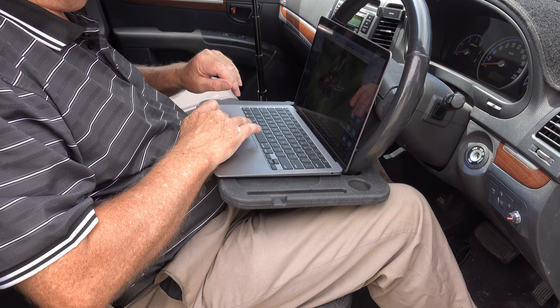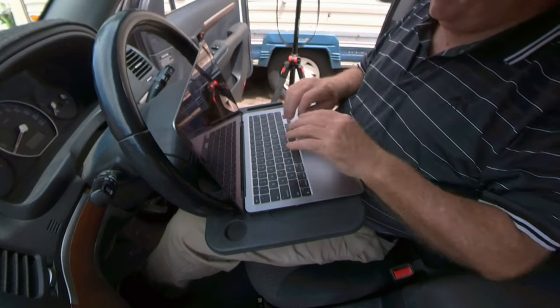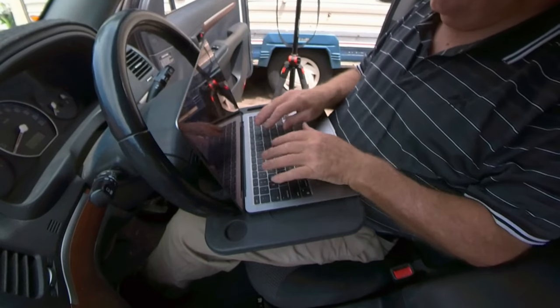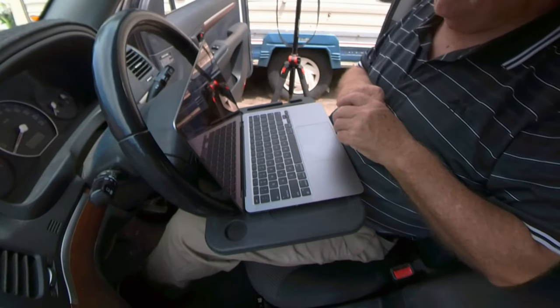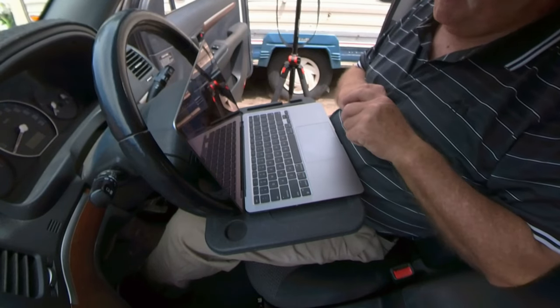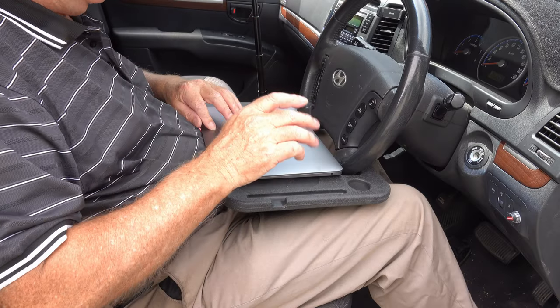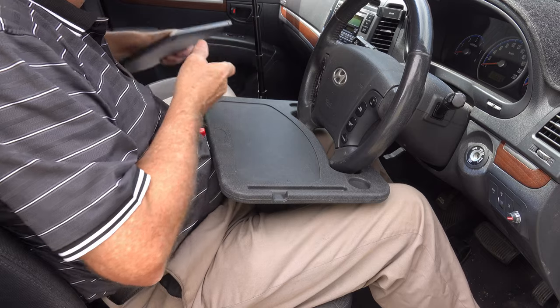Shutting down the laptop now. That's a bit of an odd angle, but it's definitely doable. It'd be okay for watching videos or doing a bit of quick editing out on the road if you have to - yeah, it works.